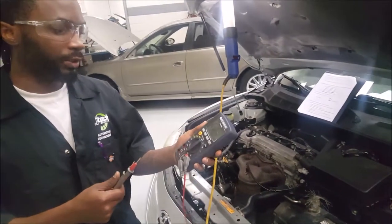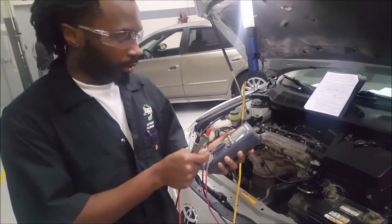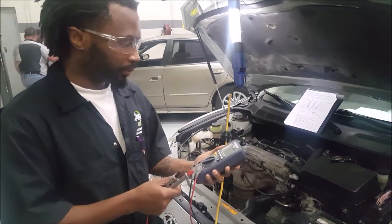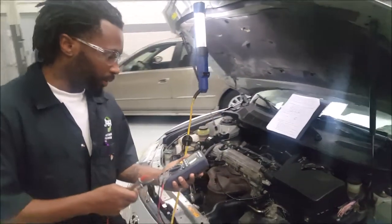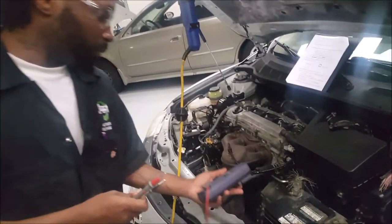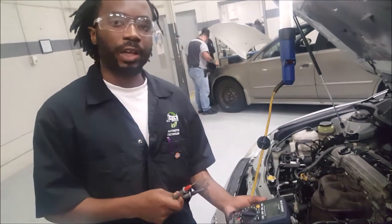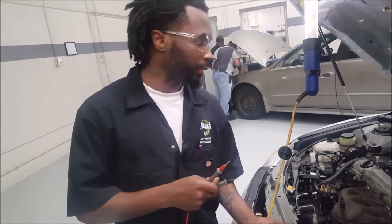To begin our test, we're going to grab the digital voltmeter, turn it on to voltage, and then we're going to begin our test.